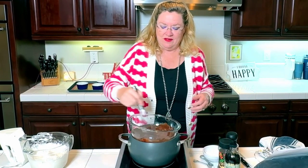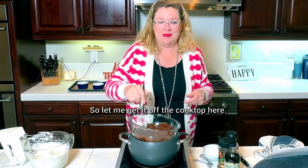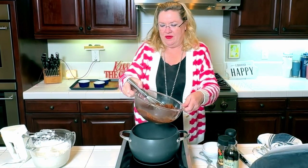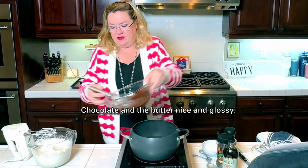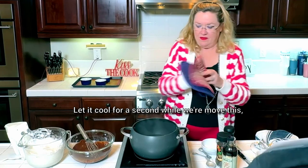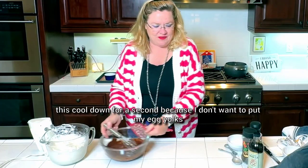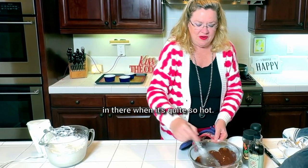My chocolate looks great. Let me get it off the cooktop here. This looks beautiful — chocolate and butter nice and glossy. I'm going to take that off and let it cool for a second. I don't want to put my egg yolks in there when it's quite so hot, so the cooktop is going to magically disappear.